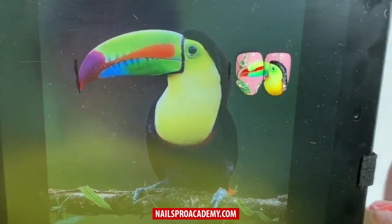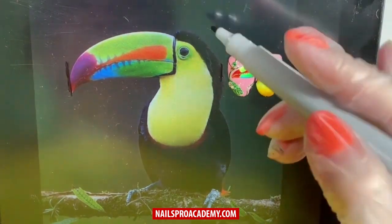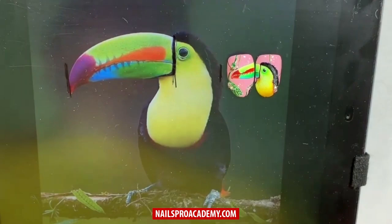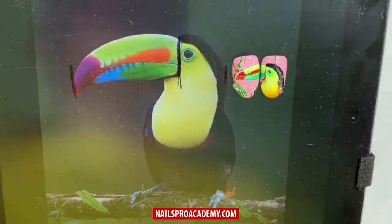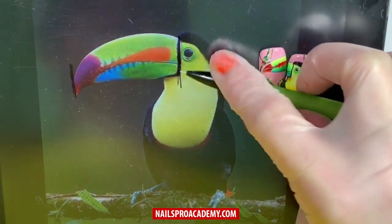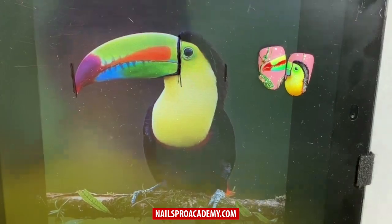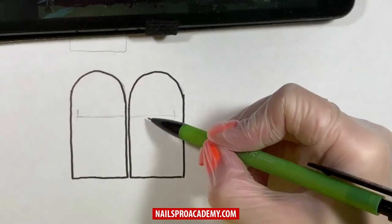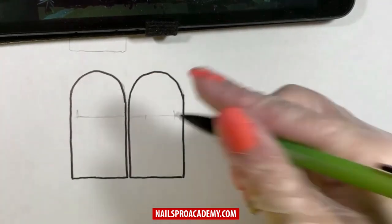We need to measure other parts to understand how to locate them. First, understand the size of the beak and the distance from the beak to the edge of the head. Measure how many times this distance fits into the rest of the picture — it fits three times. So we connect the two dots, create a line, and divide it into three equal parts. Check yourself: one, two, three. Perfect.